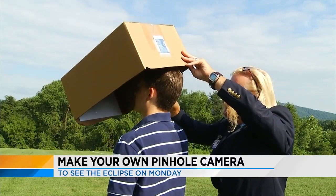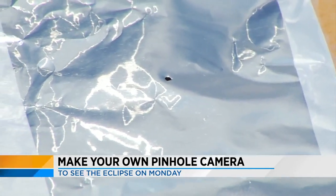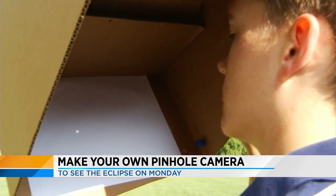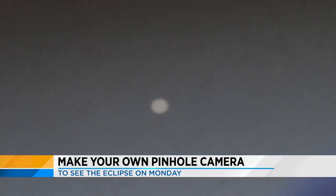If you don't want to take the chance on glasses or can't find any, you can make a pinhole camera. Take a box or piece of cardboard, cut a hole about an inch by inch, tape aluminum foil over the hole, and then make a tiny pinhole in the middle with a safety pin or thumbtack. You can then point the hole at the sun and look at the image on the piece of cardboard it's shining onto, instead of looking at the sun.